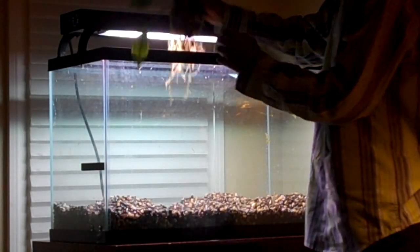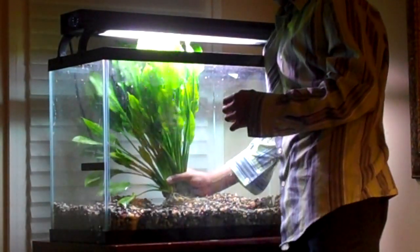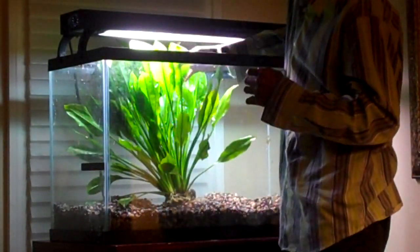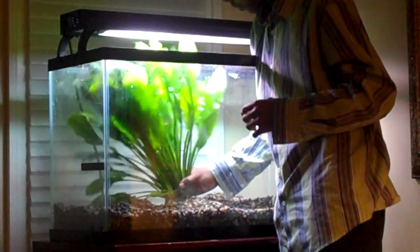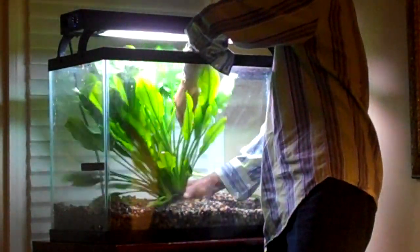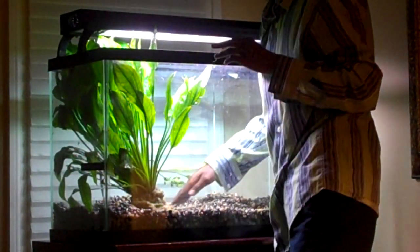I'm just going to let it grow as it is. This is a giant mother Amazon sword, and it is already coming out at the top of the tank. I actually asked them to get me the smallest plant that they had, and apparently this is one of the smallest that still had runners.